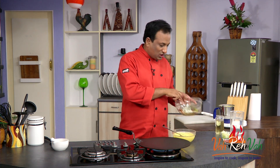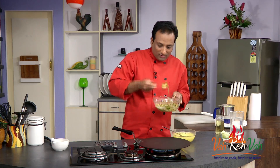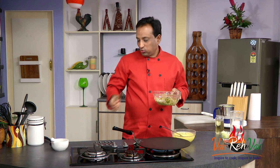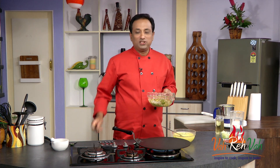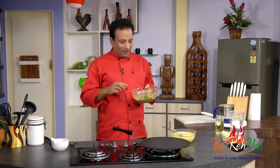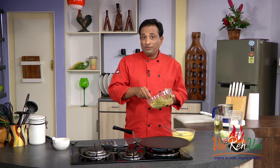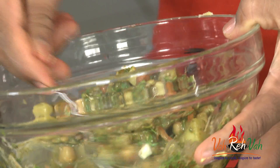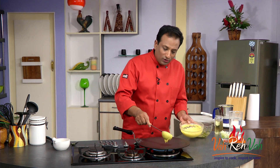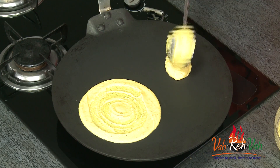The chaat is all ready — I've added all the masalas. Let me mix it. Chaats are wonderfully healthy foods, but if you're using papdi and all those fried things it can become unhealthy. But look at this — it's got sprouts, garbanzo, freshly diced vegetables, and fresh mint chutney. Very very tasty. Now let's make the chilas — I'm not going to make them big, just make them very small.